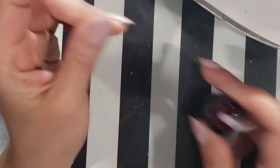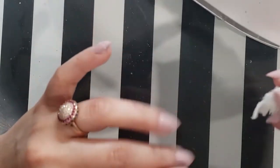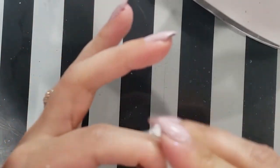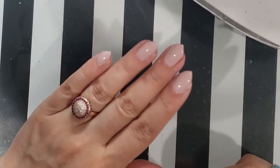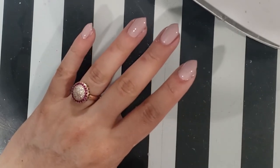What you're going to do is take off the dispersion layer like before — get all the sticky off, just like you would if it were a top coat. We don't need it to be sticky, otherwise the technique isn't going to work. You'll see it'll start to look a little bit more matte, and that's okay.